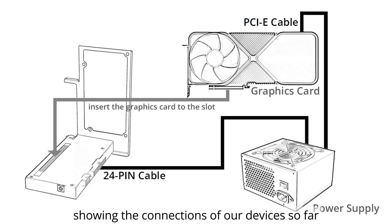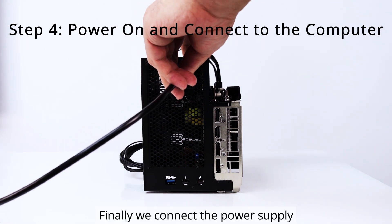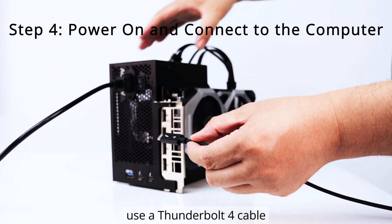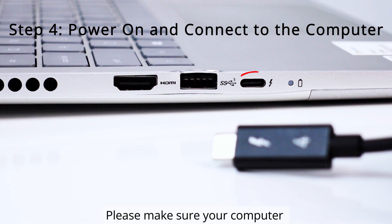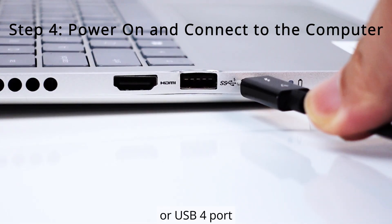Here is a diagram showing the connections of our devices so far. Finally, we connect the power supply and turn on the switch. Use a Thunderbolt 4 cable to connect the graphics dock to the computer. Please make sure your computer has a Thunderbolt 3 or 4 port, or a USB 4 port.